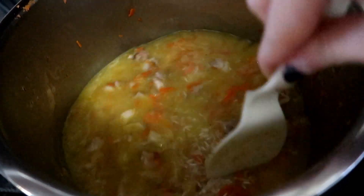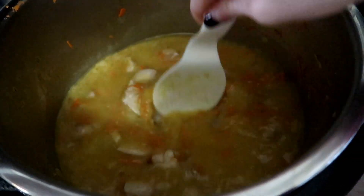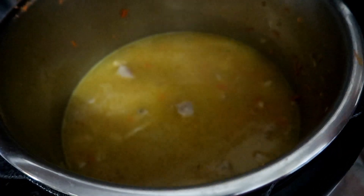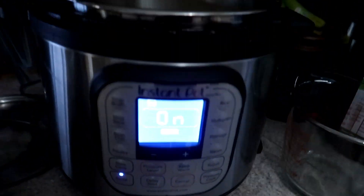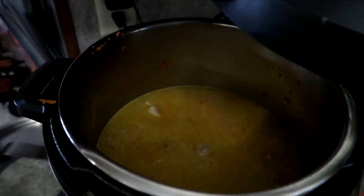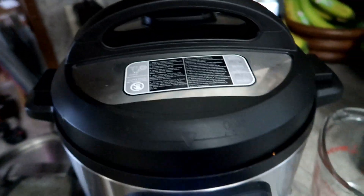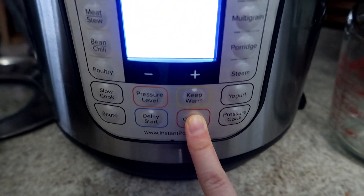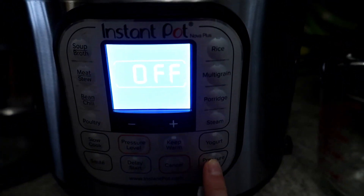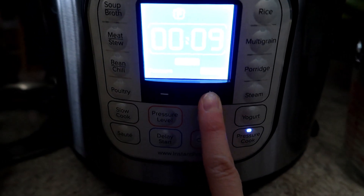Before I turned on the Instant Pot. It's pretty easy — the hardest part was just the prep work, grating the carrots and stuff like that. My husband, my mom, and other people who stopped by tried it this week and they loved it. The flavors are really good and it doesn't take very long — just 10 minutes and a quick release.